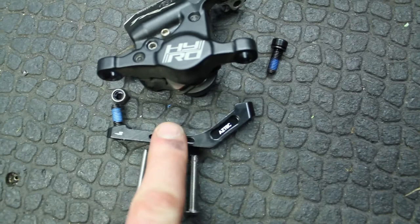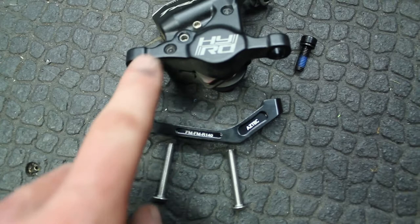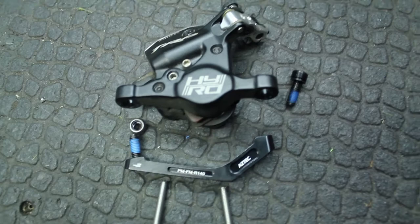This goes on to the frame held on by these two M4 bolts, and then the caliper itself screws on to this adapter using the normal bolts. This one's already threaded into the adapter and then just using your M5 bolt. So we'll get this on and then I'll show you how the front one goes on as well.